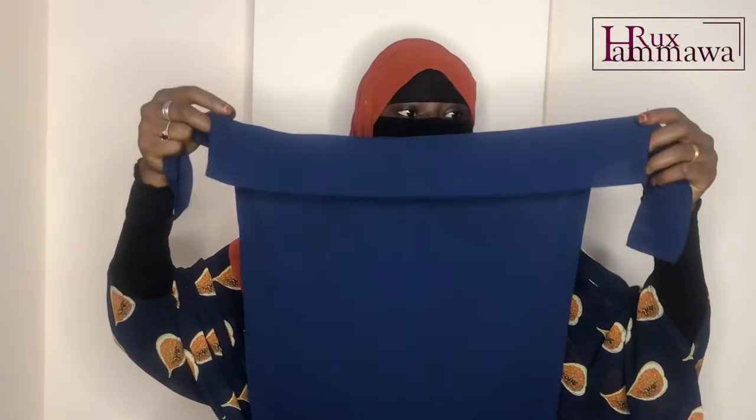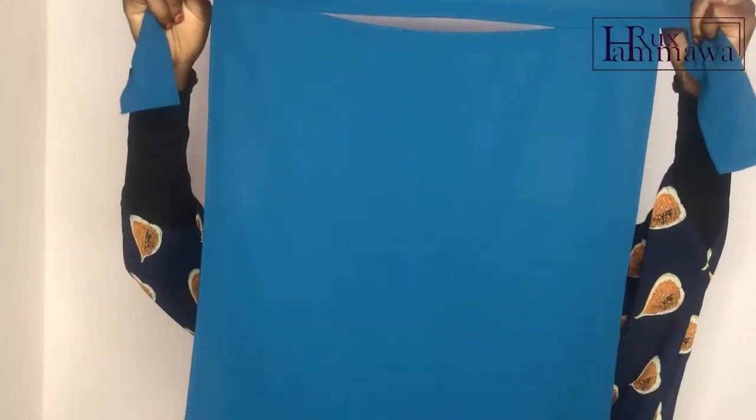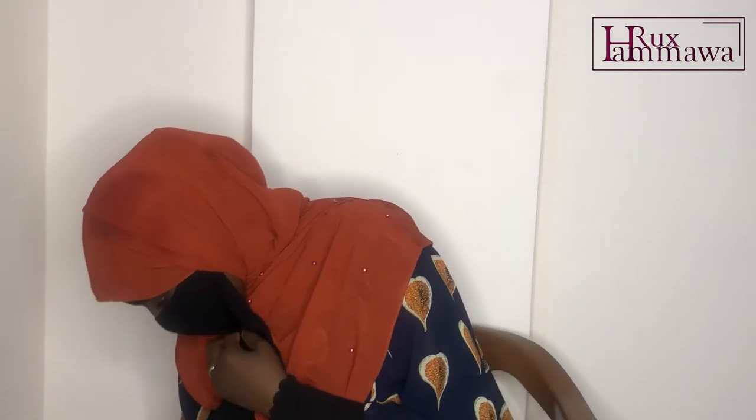Moving on to the one-layer niqab — I just love them. When you wear them a certain way you feel fashionable, because you don't have to look a certain way to be fashionable. You can be modest and still look stylish. This particular color feels like it was made for a very special occasion — I always get that feeling about certain clothing pieces that are out of the usual.